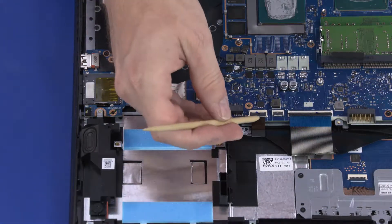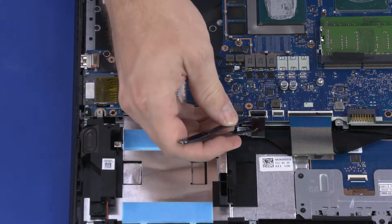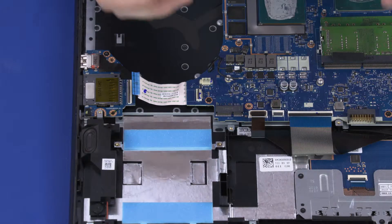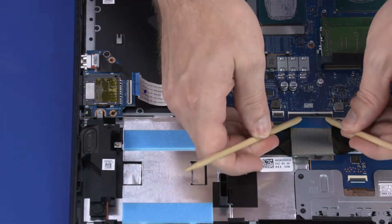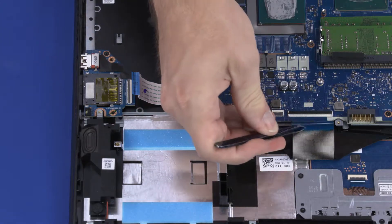Using minimal force, lift the locking bar up on the keyboard backlight ZIF connector and disconnect the keyboard backlight ribbon cable from the motherboard. Using minimal force, lift the locking bar up on the keyboard ZIF connector and disconnect the keyboard ribbon cable from the motherboard.